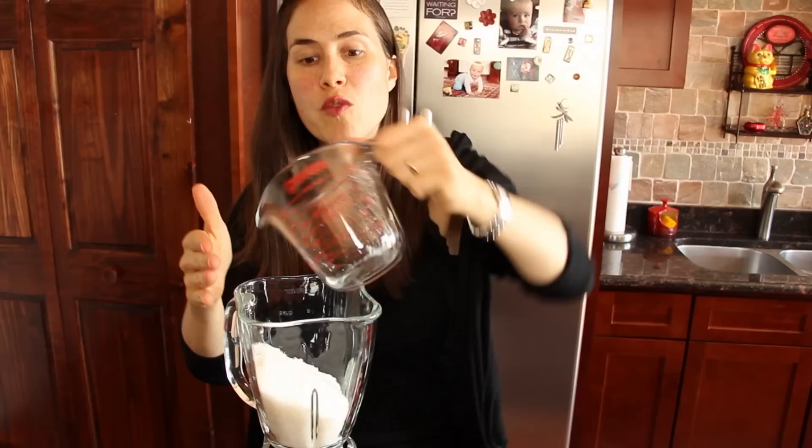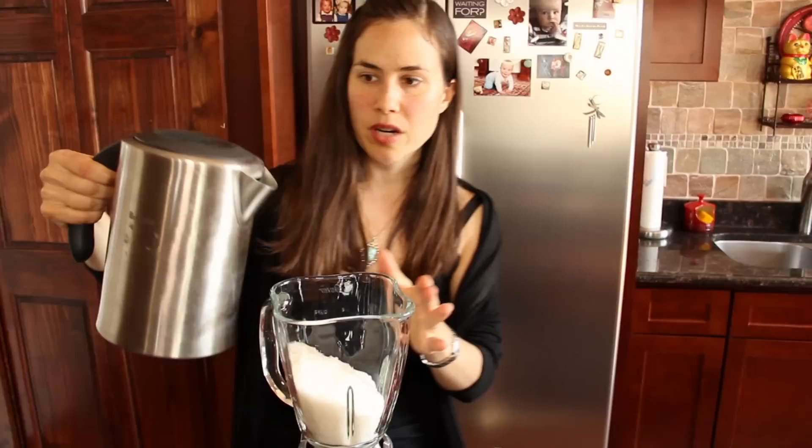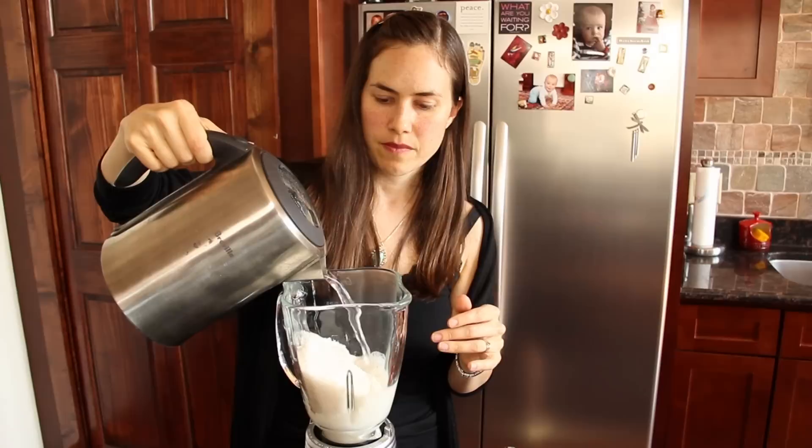So let's begin. The first thing you want to do is measure out 2 cups of your coconut. We're going to put it right into the blender, and then we're going to heat up 4 cups of filtered water. Some recipes call for a 2-to-2 ratio — 2 cups of hot water to 2 cups of coconut — but I'm going to make mine thinner because I really want to use this as a drink, kind of a replacement for milk. You can play with your consistencies. Here is my boiling water, and I'll start with about 3 cups and see how it looks.